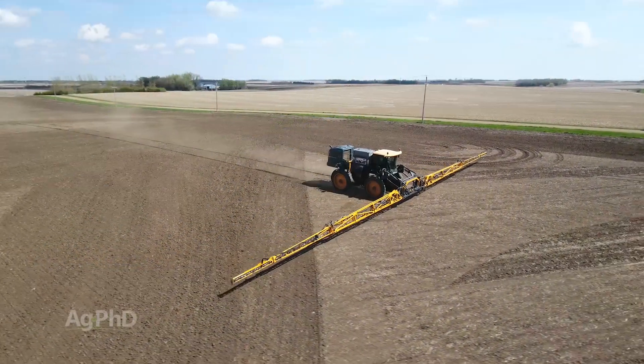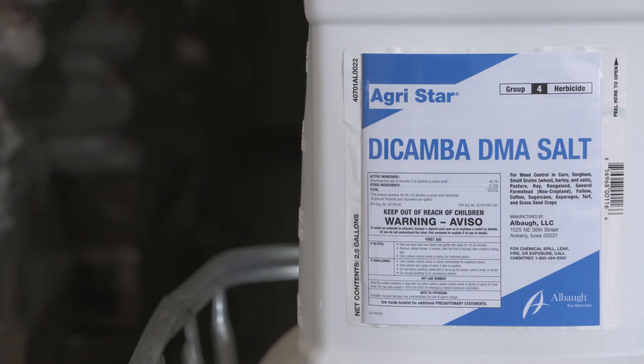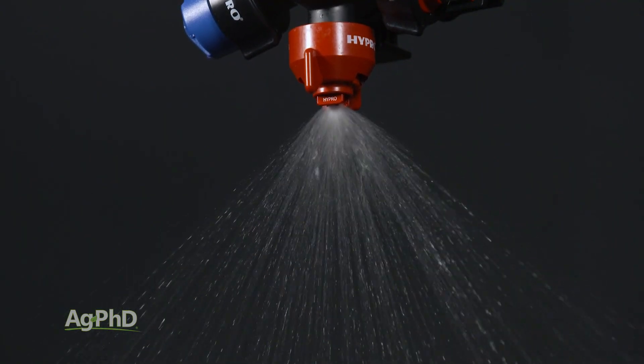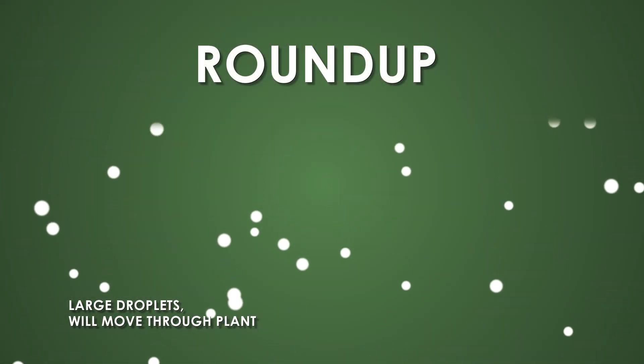We're going to talk today about how to get the most effectiveness out of the dollars you invest in glufosinate. First of all, you're going to need different spray tips to spray Liberty or glufosinate than you use with most products on your farm. With glyphosate or dicamba, you're using big droplets — you're concerned about drift and just need a few of them to contact the plant.